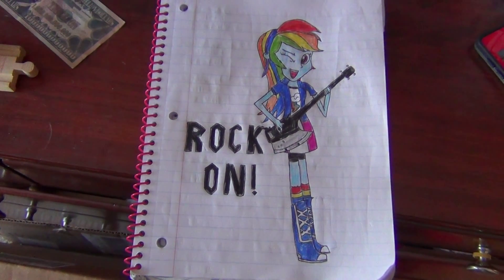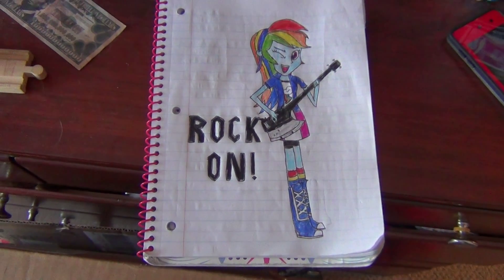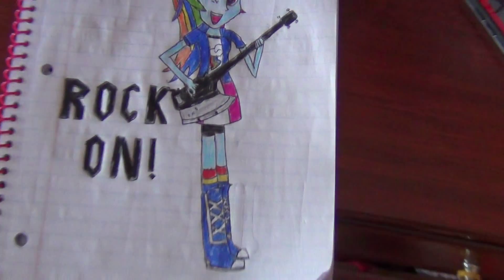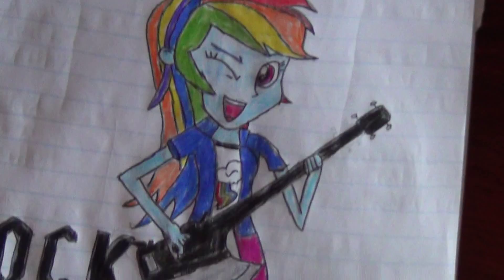Here is a drawing I did of the Equestria Girls' Rainbow Dash. I did this about a week ago before the Rainbow Rocks thing came out. And as you can see, Rainbow Dash is playing the Gene Simmons' Axe Bass.